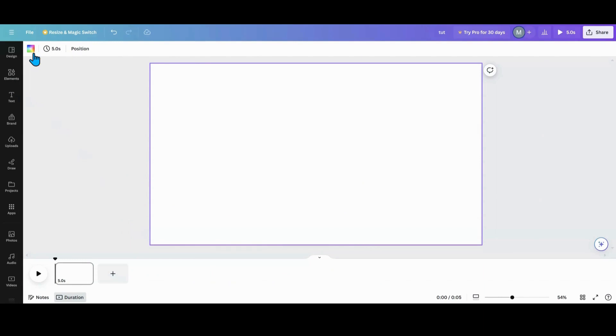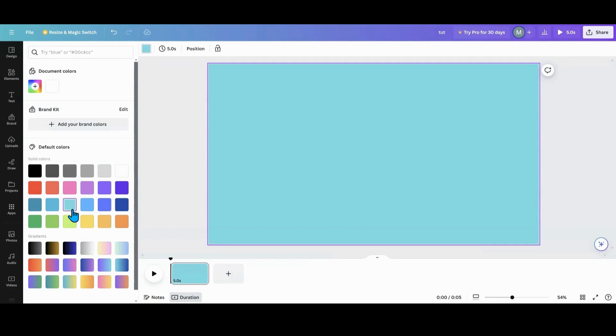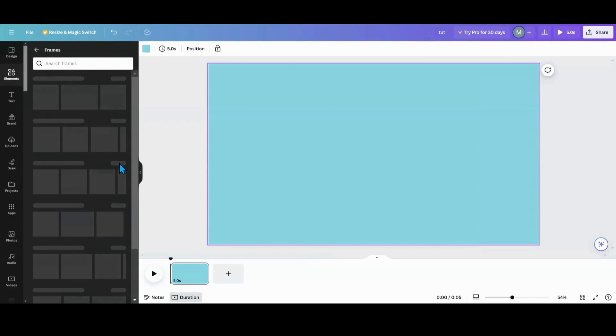The first thing we want to do is pick your background color — you're going to want to use a solid color. I'm going to pick my solid color, then go into Elements and pick out my frames that I want to use.